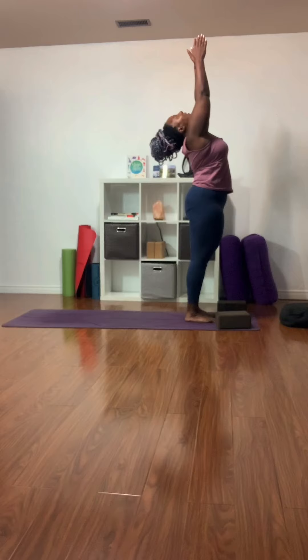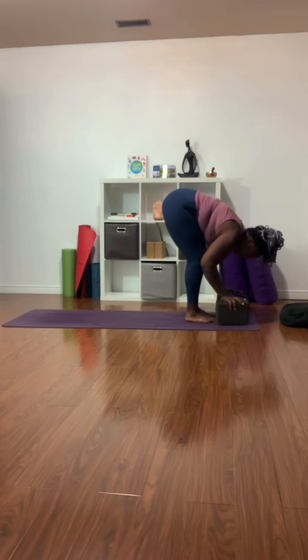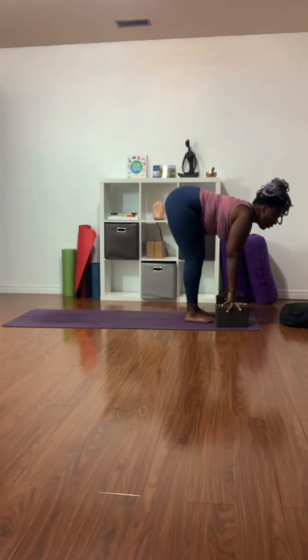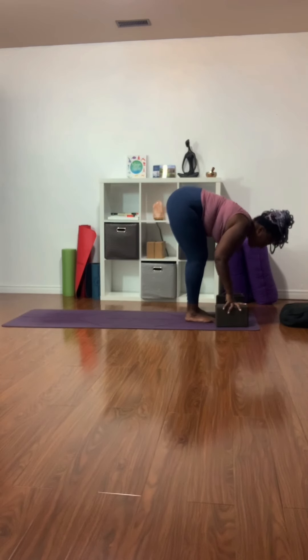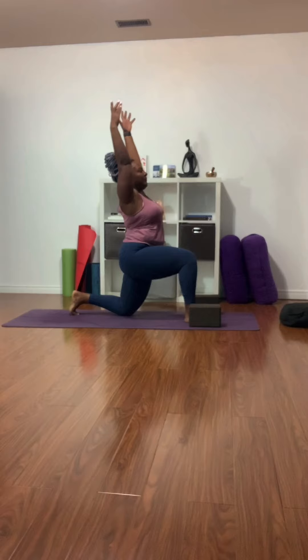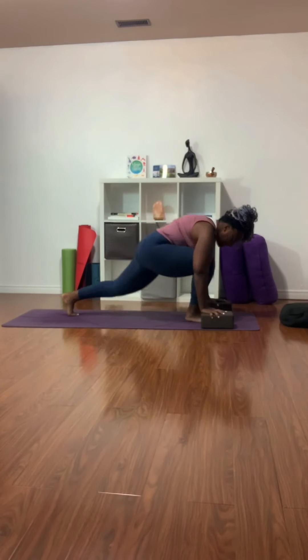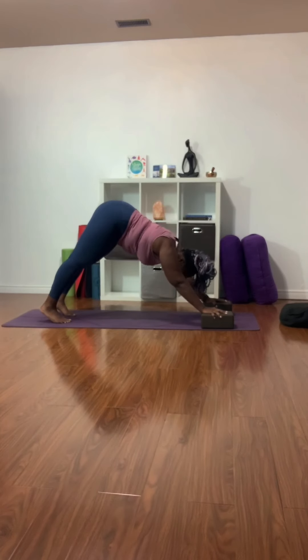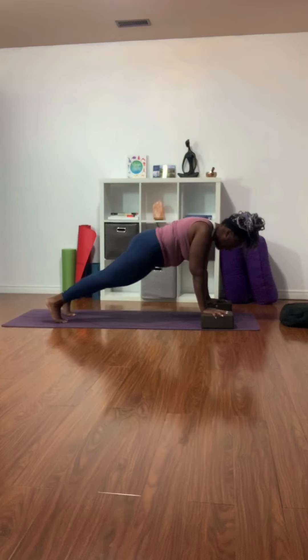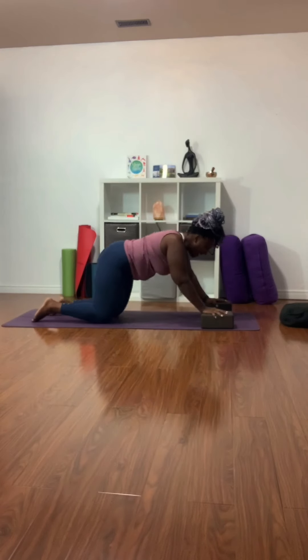Inhale, reach up, look up. Exhale, bend the knees. Sweep the bottom back as your fingertips come to blocks or the floor. Inhale, lift the chest, root back through the heels. Exhale, fold. Left leg back, left knee to the earth. Inhale, sweep the arms high to the sky. Exhale, hands to blocks or to the floor. Step back to downward facing dog or tabletop position. Inhale, forward to plank. Exhale — knees, chest, chin — all the way down. Inhale, curl the shoulders back. Exhale, make your way into tabletop and back to seated.